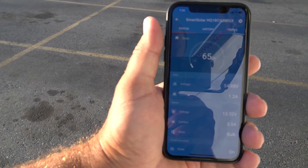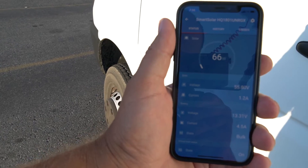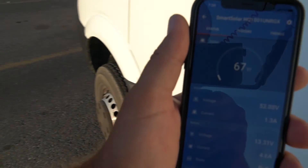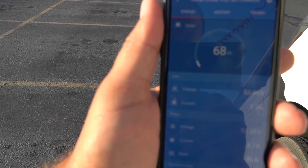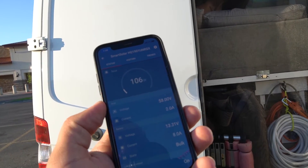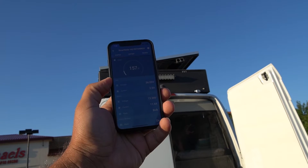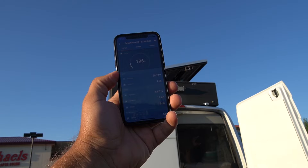It's about 7:35 in the morning, we're in Bozeman, Montana. Solar is getting about 67 watts — you can see the stats there. I'm going to start tilting the panels and show you what happens. Watch the solar: 85, 93, 106, 127, 139 — you can see as it starts tilting.